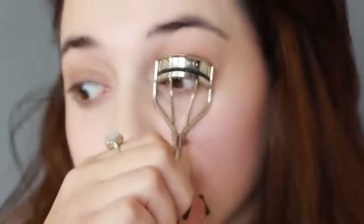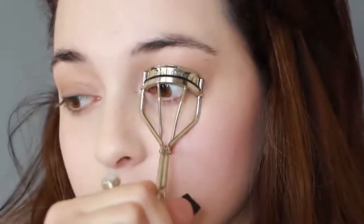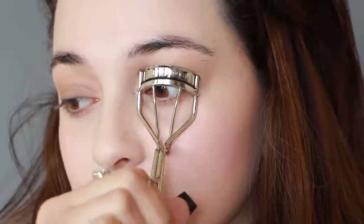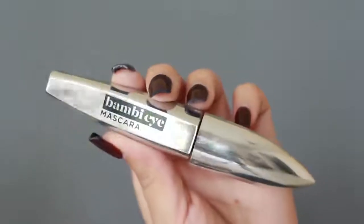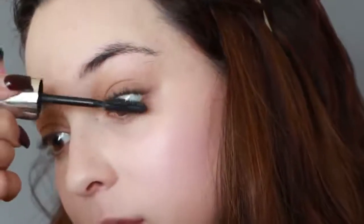Bella has these beautiful long natural lashes, so I'm using a curler to make them look longer and using a light mascara to define them. Make sure you don't make this clumpy — she has very natural lashes, so you want to use the least you can while still making your eyelashes look as long as possible.